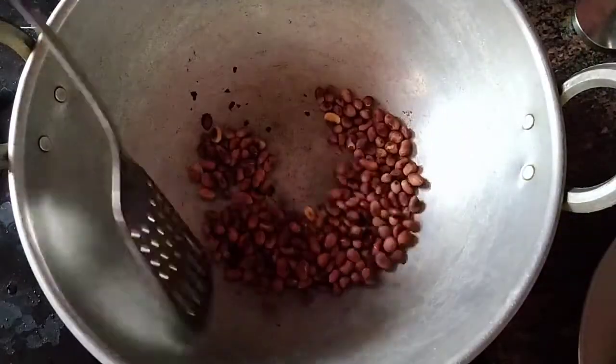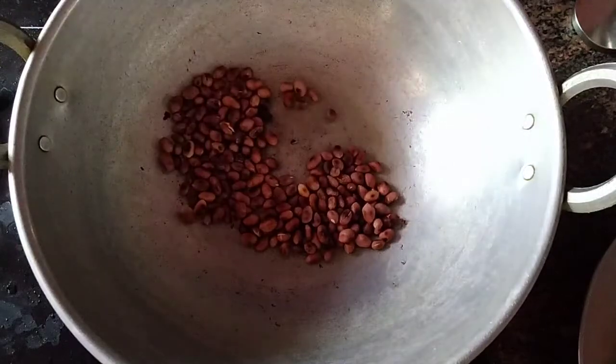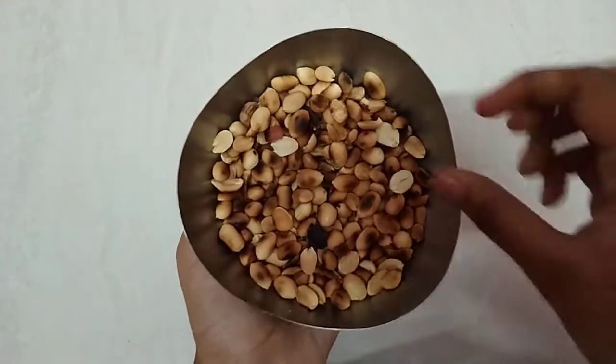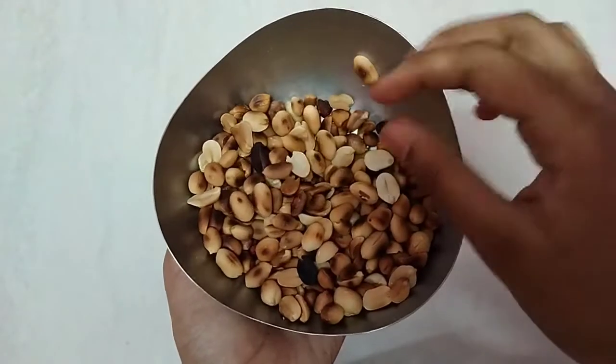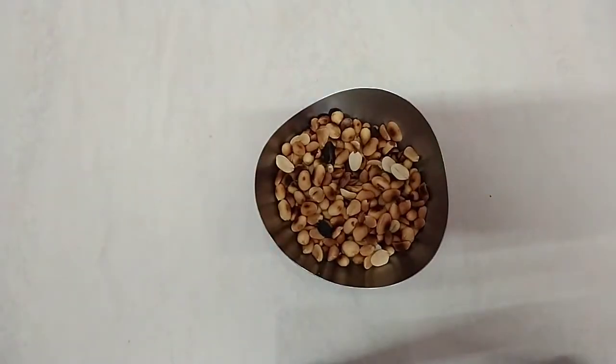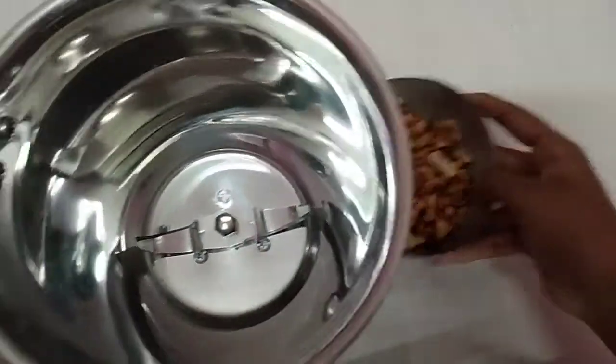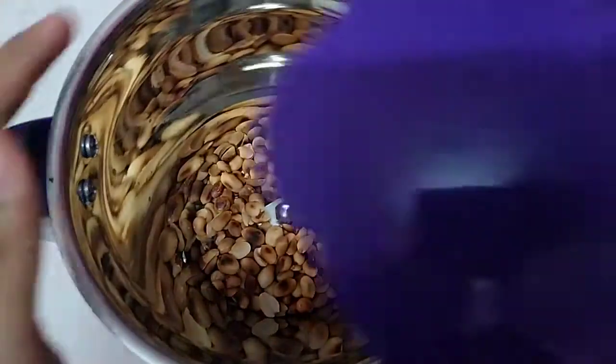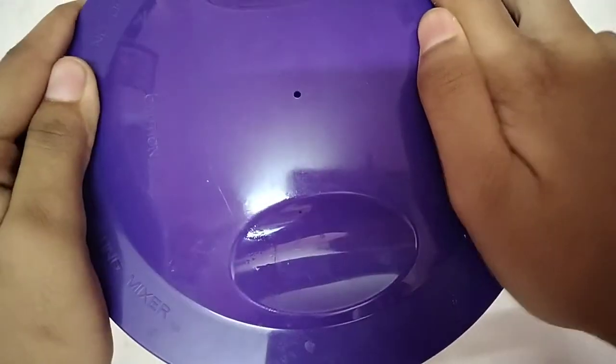The ingredient is ready. We'll put it in a pan.